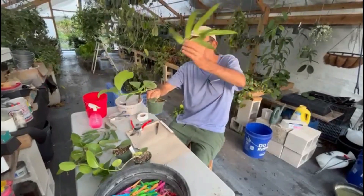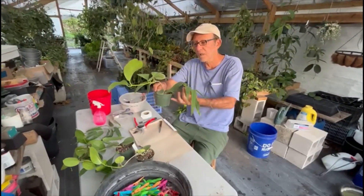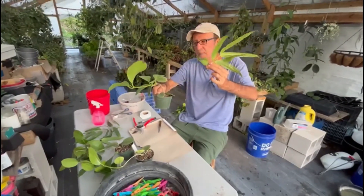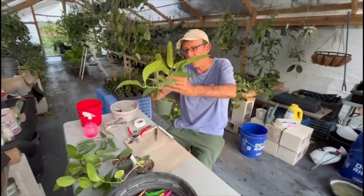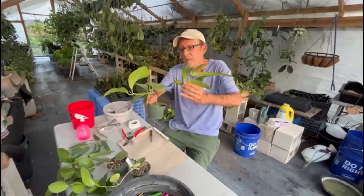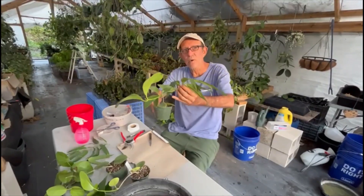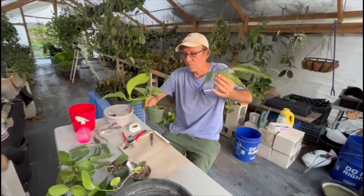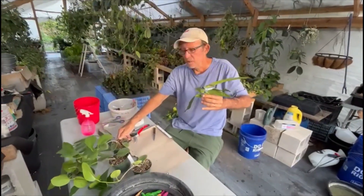I'm going to use the root system of the Hoya australis for the scion. If we are successful, I'm going to graft this onto that, and then this one is going to use the root system of australis and develop as a big and strong plant.